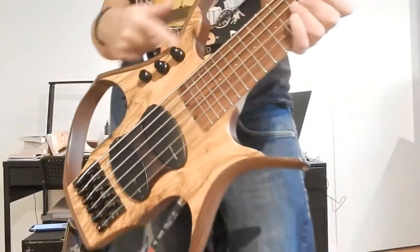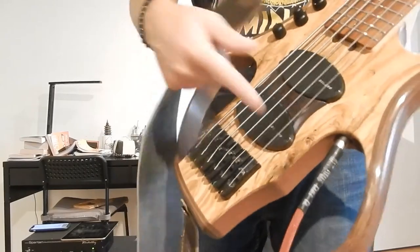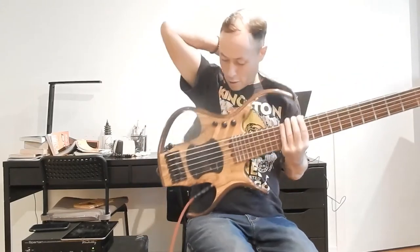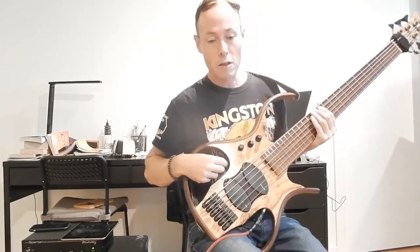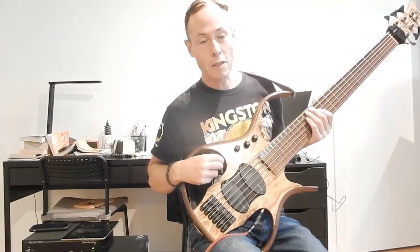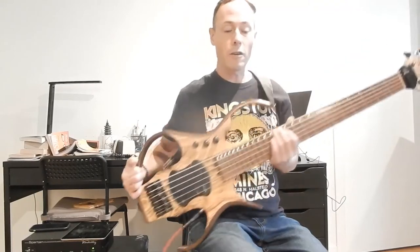I'll tell you what the three knobs are — there are three knobs on top. And then there are two switches inside the body, and then the inputs on the bottom. I'll do the switches first. There's a switch for active/passive, and then there's a switch between single coil and dual coil. So you have active/passive on one, and single coil/dual coil on the other switch.